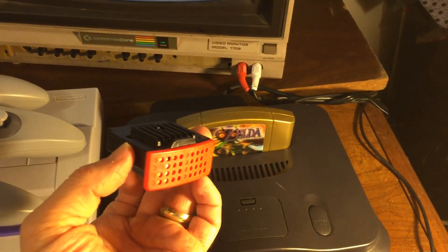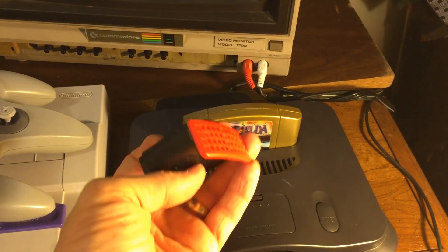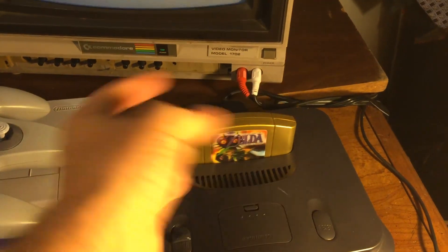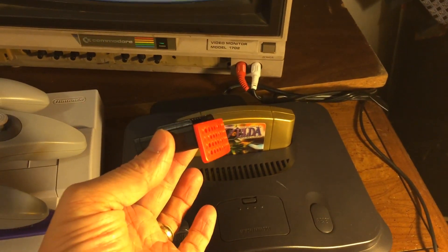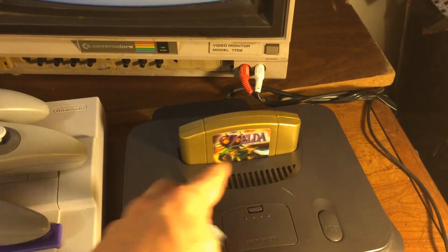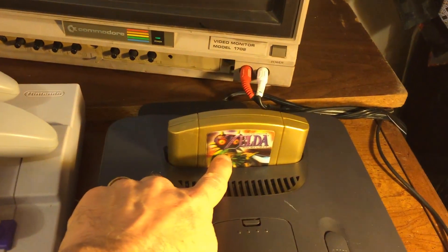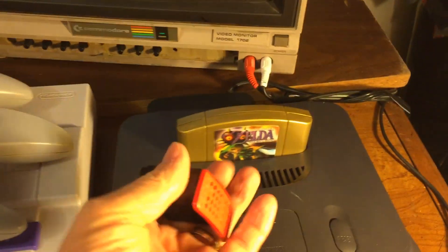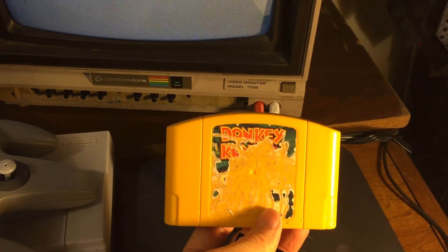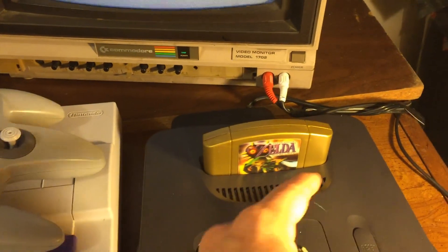What these do for you is allow you to play certain games. Some games just won't run without the expansion pack; others will run but with better graphics if you put one in. For example, Legend of Zelda: Majora's Mask cannot run at all without the expansion pack, and Donkey Kong 64 also cannot run without it.